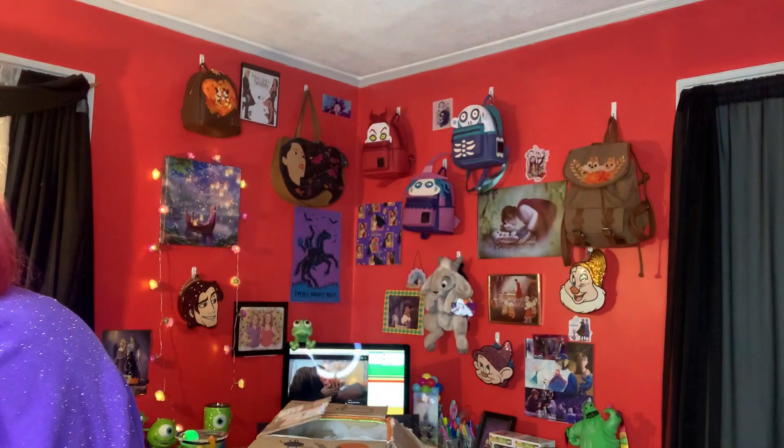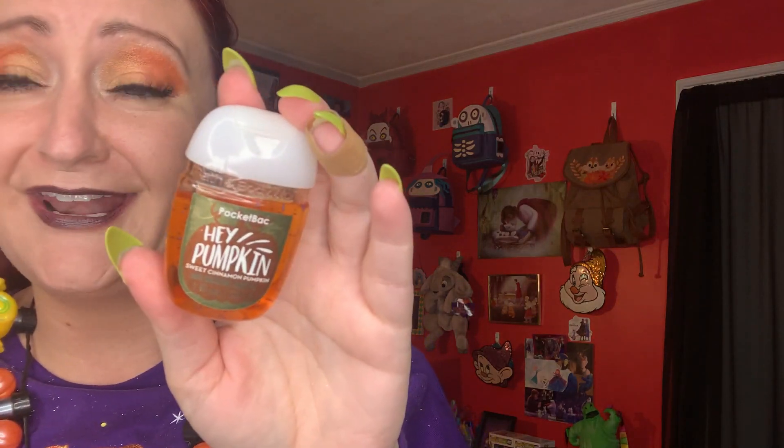Yay! I see another one. This is super cute — and really perfect for right now. Bath and Body Works antibacterial lotion, which I love. I have a bunch of frozen ones of these that are running out. And it says 'Hey Pumpkin' — perfect! It smells pumpkin-y and sweet. That is cute — we all need this in our purse right now.